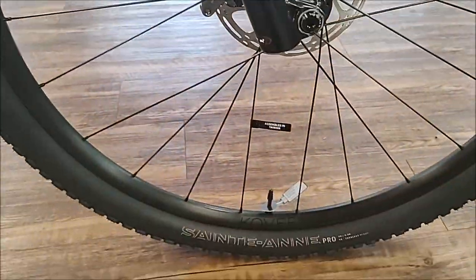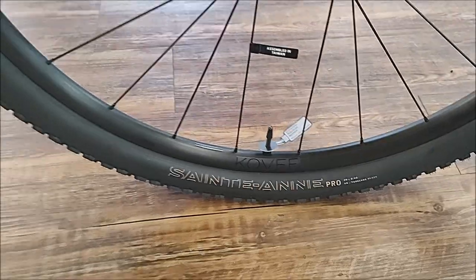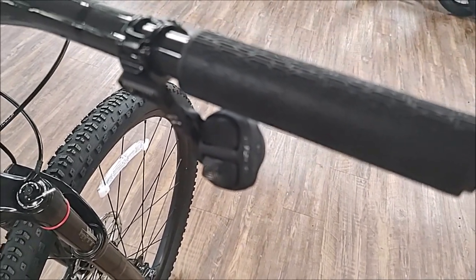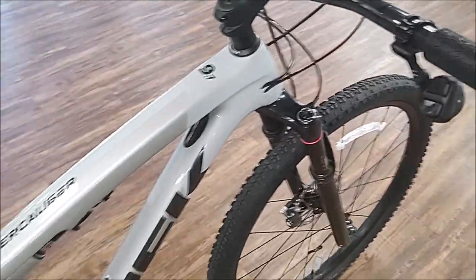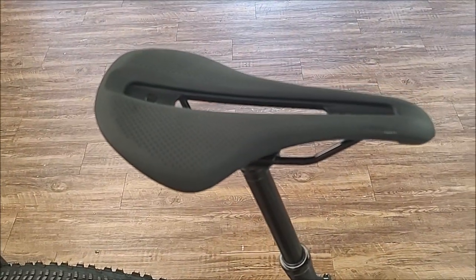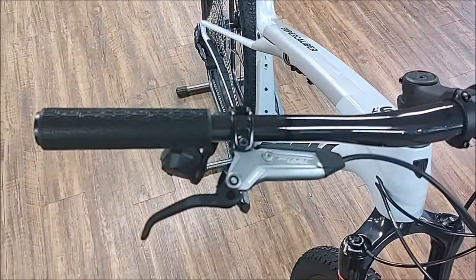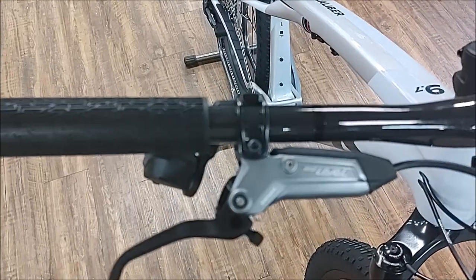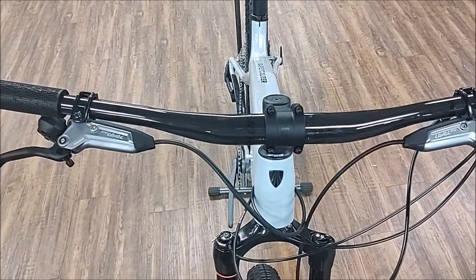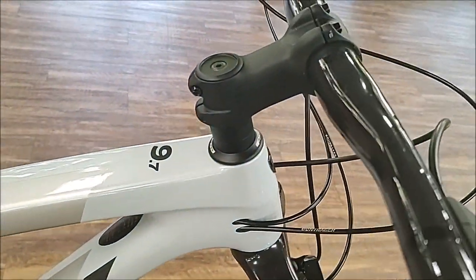The bike is rolling on Bontrager Comp wheels and brand new Maxxis Assegai and Maxxis Rekon Pro tires. Here's your transmission pod. It comes with a Line dropper post, a Verse Elite saddle, Shimano-level brakes, a Line Pro carbon handlebar, and an Elite stem.